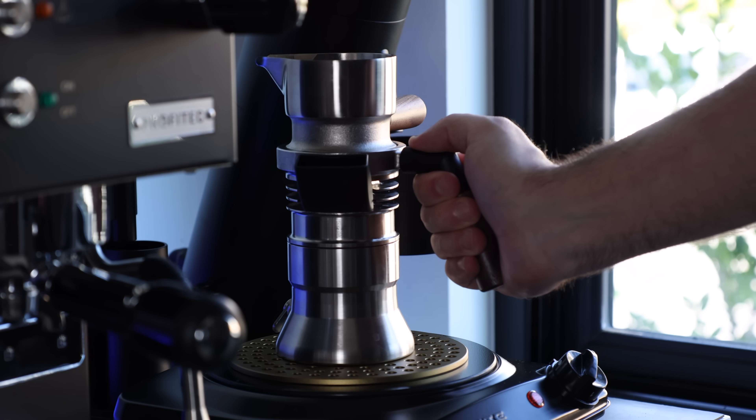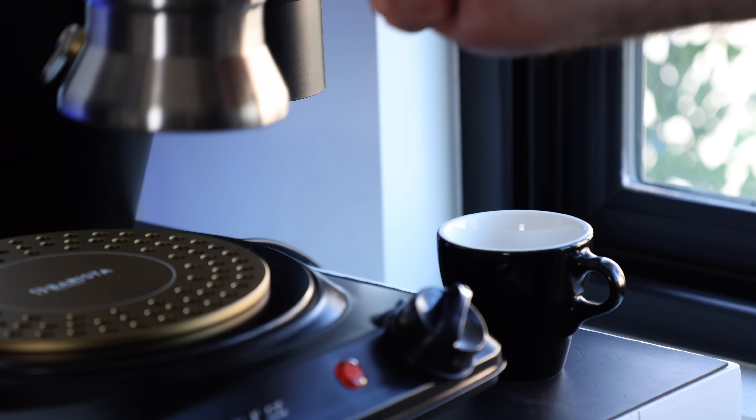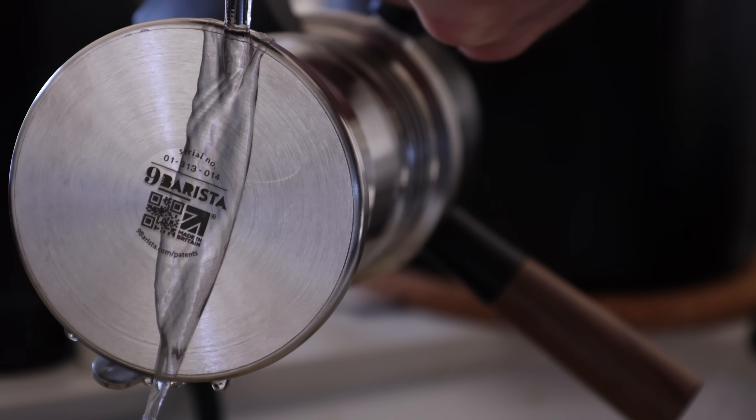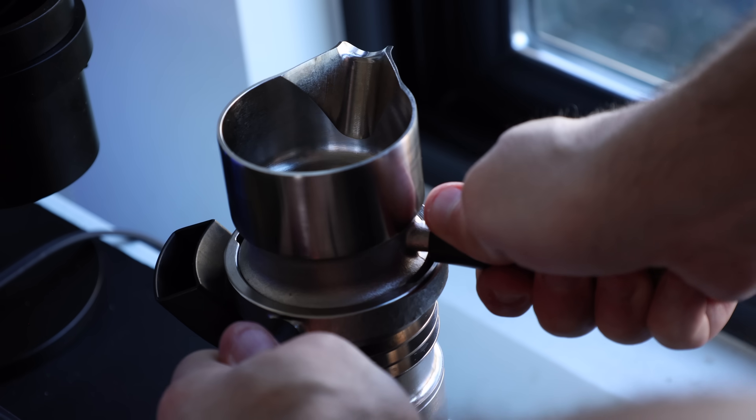Even though the 9 Barista has performed well and is remarkably simple to use overall, there are some things worth considering if you're in the market for one. Part of its draw is its ability to go from cold to espresso in about 3–6 minutes, which is much faster than your standard boiler-based machines. But unlike a standard espresso machine, pulling shots back-to-back requires a significant amount of time, as you need to cool down, depressurize, disassemble, clean, re-prep, assemble, and reheat. So when it comes to back-to-back shots or dialing in, you're looking at a bit more of a time commitment, essentially all but erasing the time you saved waiting for a standard boiler machine to come to temp.